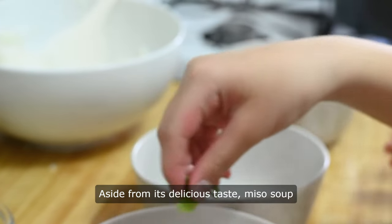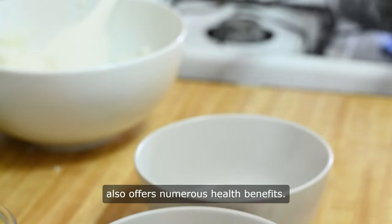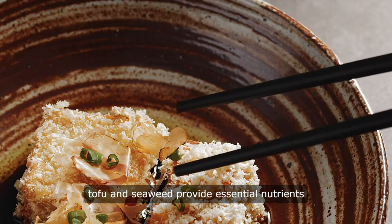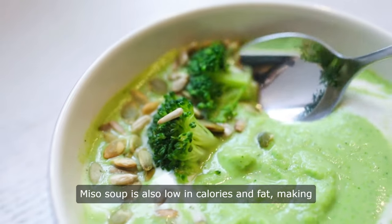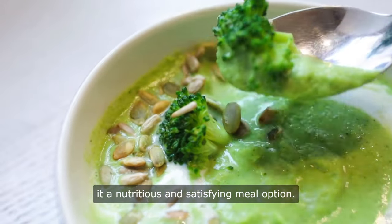Aside from its delicious taste, miso soup also offers numerous health benefits. The fermented nature of miso paste promotes gut health and digestion, while the tofu and seaweed provide essential nutrients such as protein, vitamins, and minerals. Miso soup is also low in calories and fat, making it a nutritious and satisfying meal option.